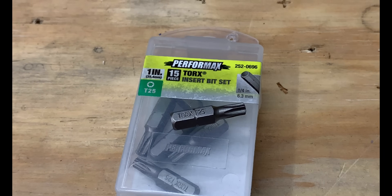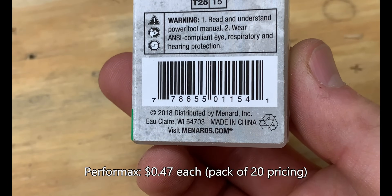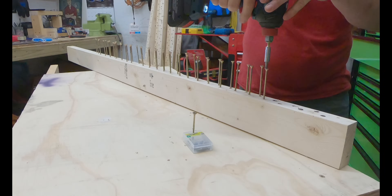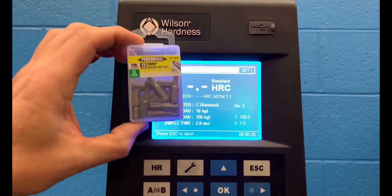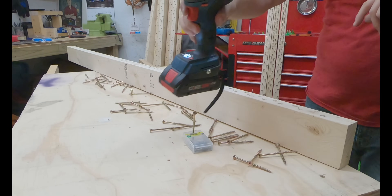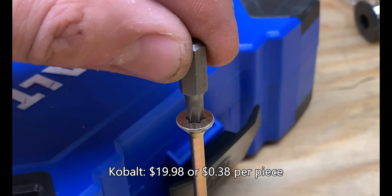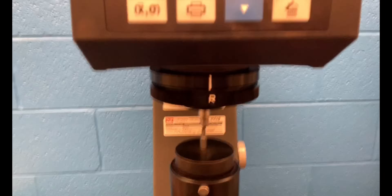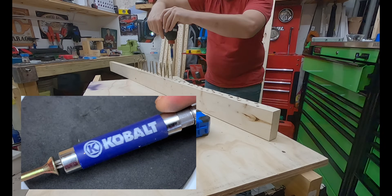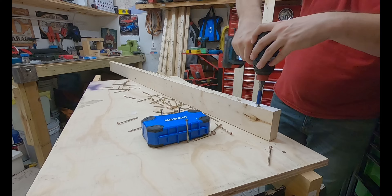The Performex 15-piece Torx insert bit set is made in China for Menards, constructed of S2 steel, and the bit fitment was pretty decent for a value-priced item. The Performex bits offer a really good price-to-value ratio coming in at 47 cents per item. The tip hardness is 57.1, which is really decent, and this bit performed really, really well. Next, the Cobalt set from Lowe's features a magnetic tray and 52 pieces running roughly 38 cents apiece. The bit fitment was decent, and the S2 tool steel came in at 57.6 for tip hardness. My one complaint is the bit holder — that sleeve would slide down and cover the bit, making it hard to see — but otherwise the bit performed as expected.